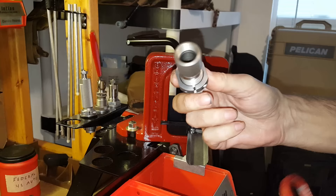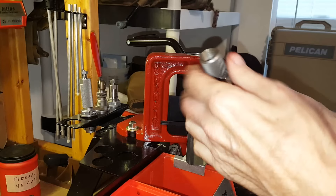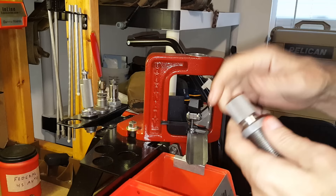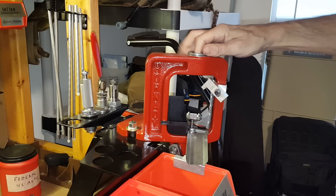I'm going to replace that with a Hornady lock ring. The second reason is that the Redding die ring doesn't have any flats on it, but the Hornady lock ring has flats so I can use my Hornady die wrench to pop the die in and out. If you're using a Hornady Lock-N-Load press — whether it's the single stage or the AP — you'll probably want to go ahead and replace it with the Hornady lock ring.